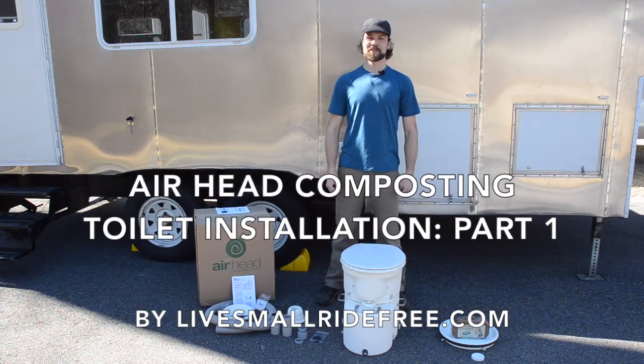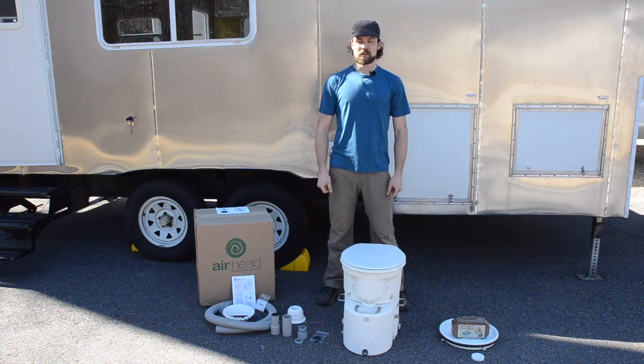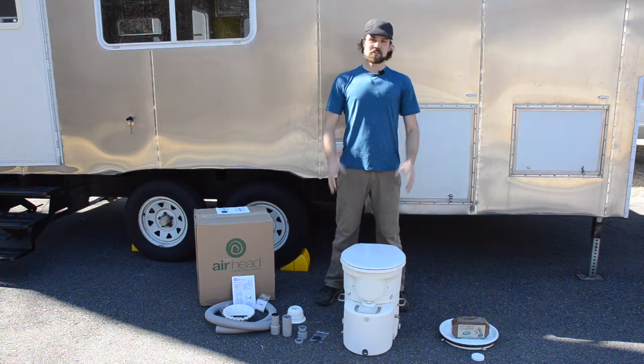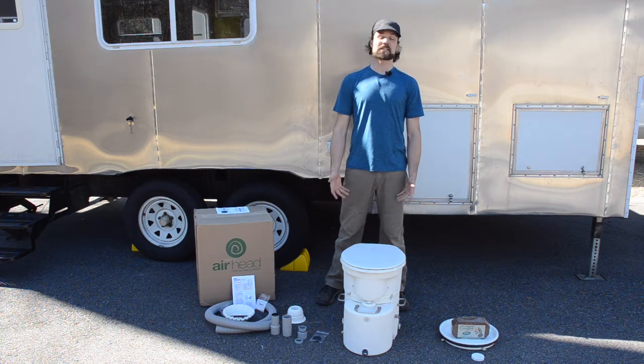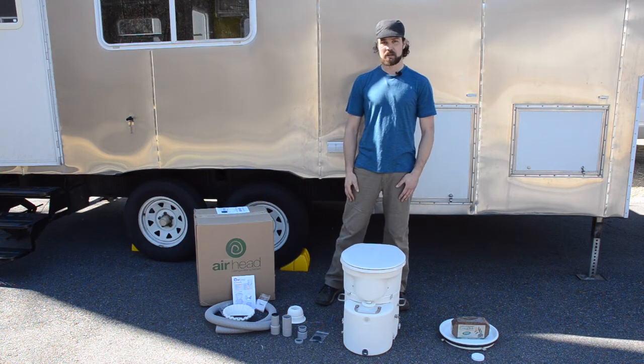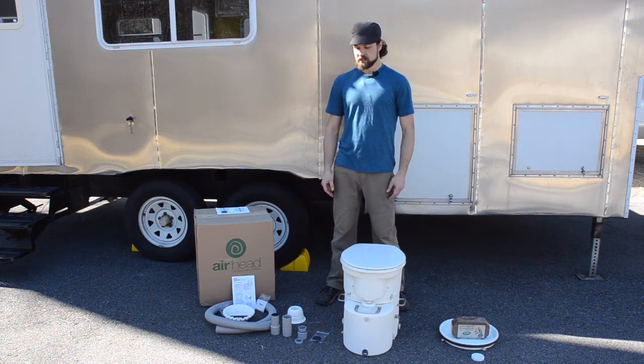Hi, I'm Jared with Blue Small Ride Free and today we're going to install our new composting Airhead toilet. We've been waiting to put this in for a while. We've finished almost all of the renovations on the trailer and we're really excited to install this. We just got it out of the box, so you can see here is all the contents of what comes in the box.